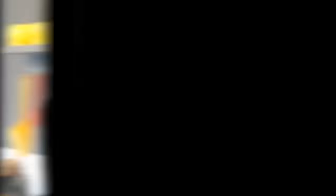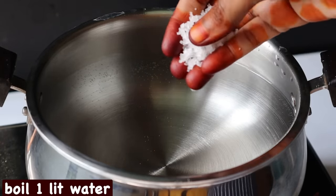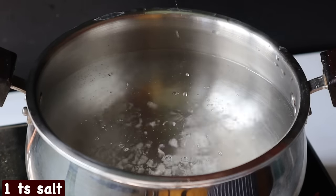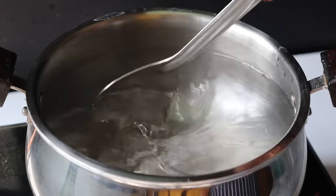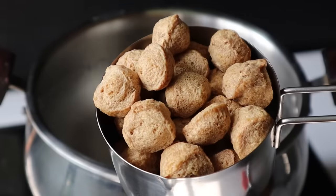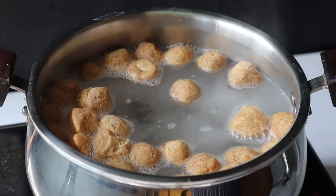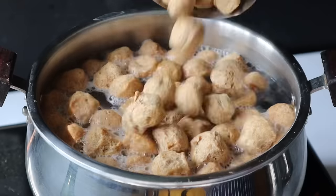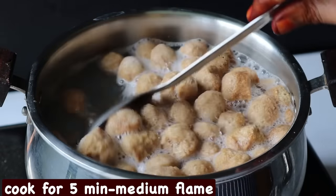When preparing the first recipe, take 1 liter of water and 1 teaspoon of salt, and mix it well. We'll soak the meal maker (soya chunks) — you can make them in small or medium size. Now mix it well.